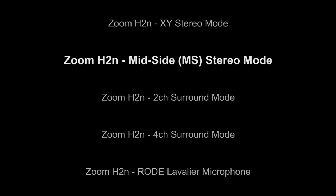This was recorded using the Zoom H2N with the internal microphone set to the MS mode.